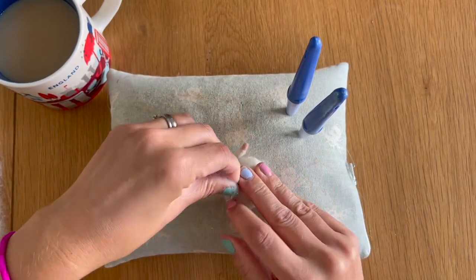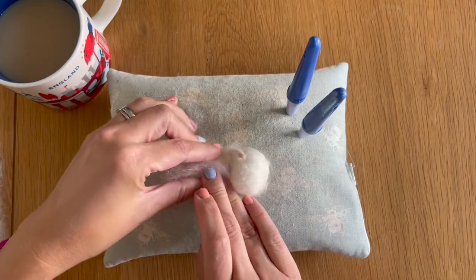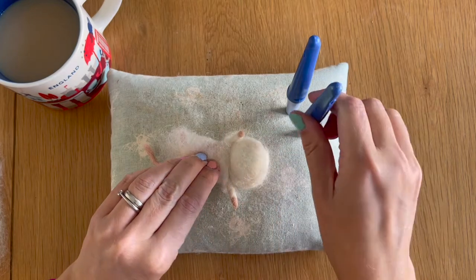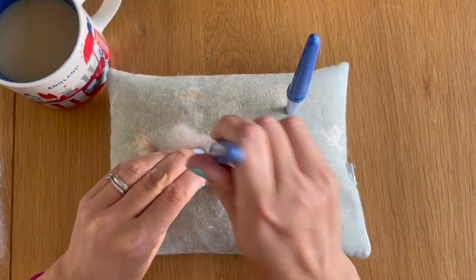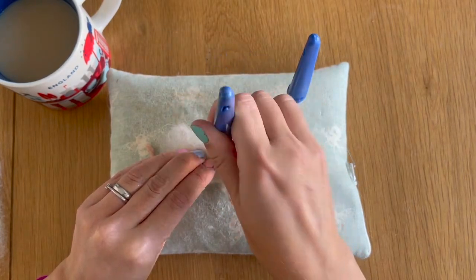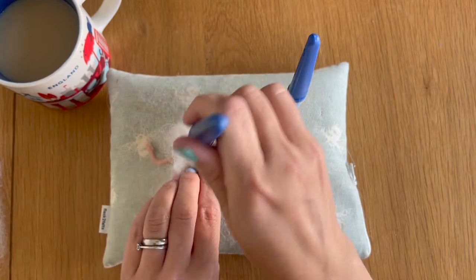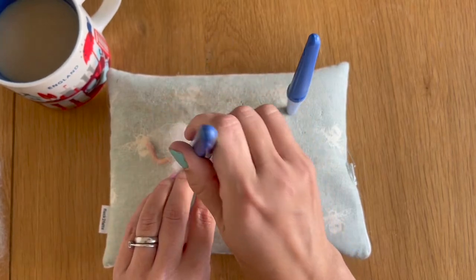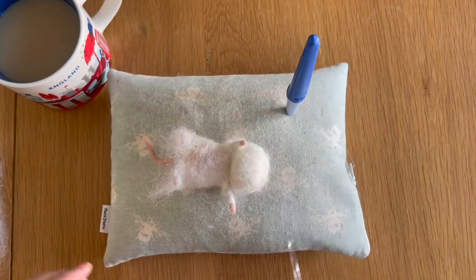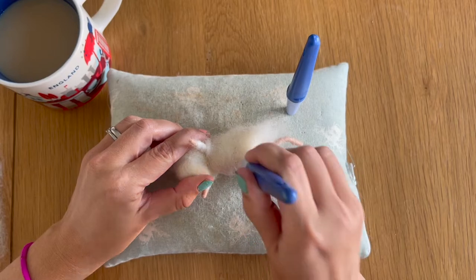I'm going to bring that second piece across into his torso, the centre of his tummy, hold it nice and taut, push him down into the mat and then use my fine twisted needles to felt that down into the mouse's belly. Just be careful to mind your fingers when you're doing this, and once that's all secured into place we can let go and felt as we would normally.